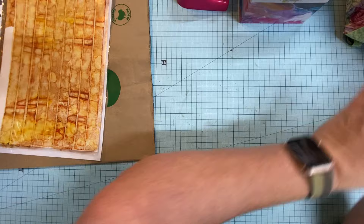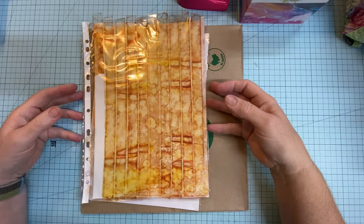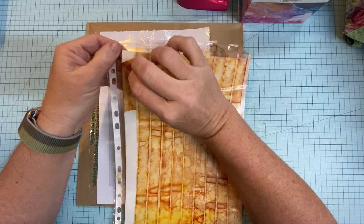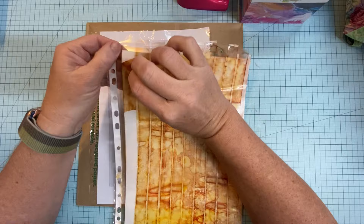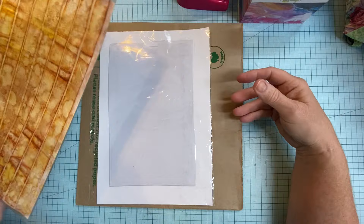Anywho, moving right along. I was asked in a comment back in January when I was doing junk journal January every day — someone asked me if I could do a quick video on how I made my faux vintage sticky tape, or as my children used to say, 'stippy tape.' It's really really easy and simple.